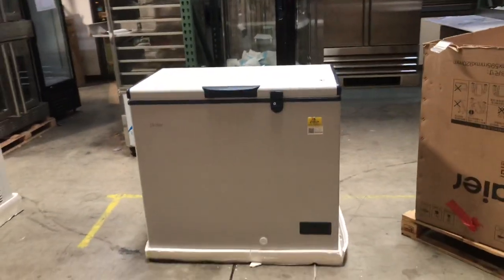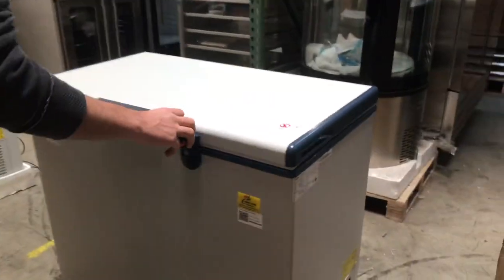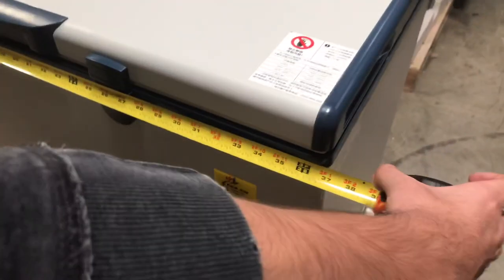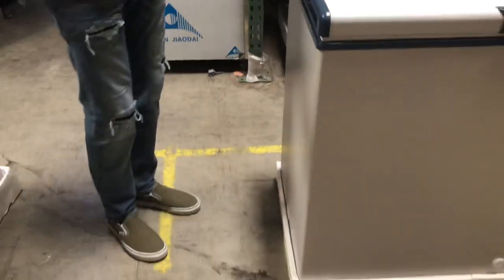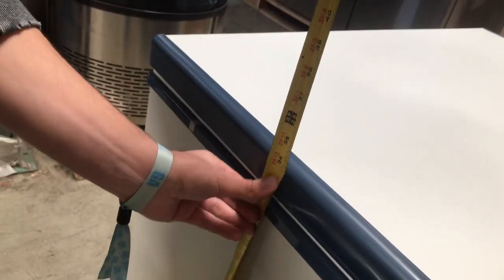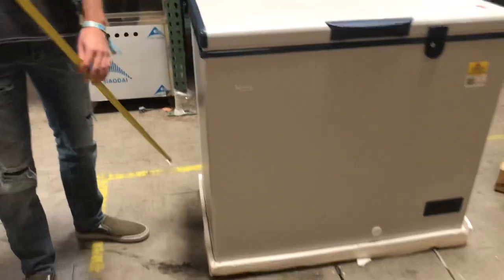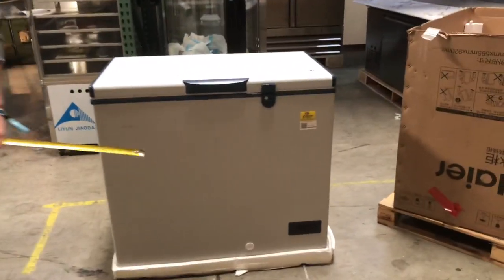Now let's go ahead and first give you the overall dimensions of this unit. For the length, you're looking at about 37 inches. For the depth, about 20 and a half inches. And this unit is going to stand at about 35 inches high. This unit does have wheels on the bottom, so you can easily move it around.